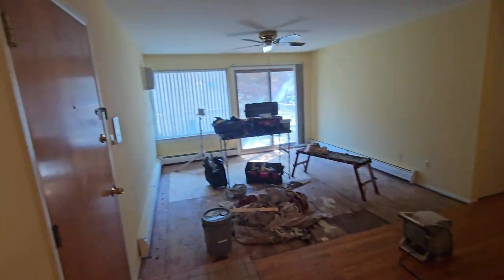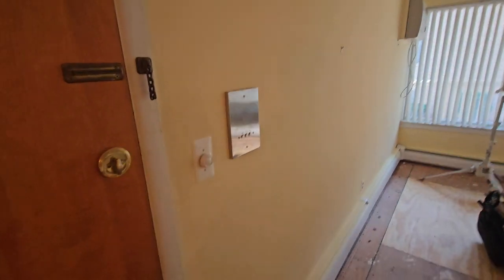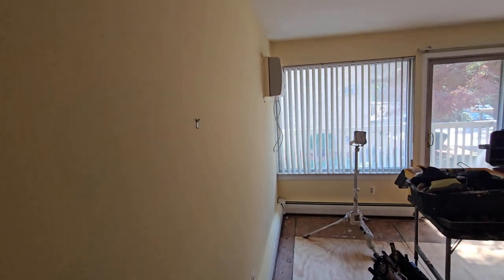I got a condo in Ann Arbor and it's a yellow color. The walls are in decent shape. The ceiling is good so we're not doing that. We're just going to change this to agreeable gray.